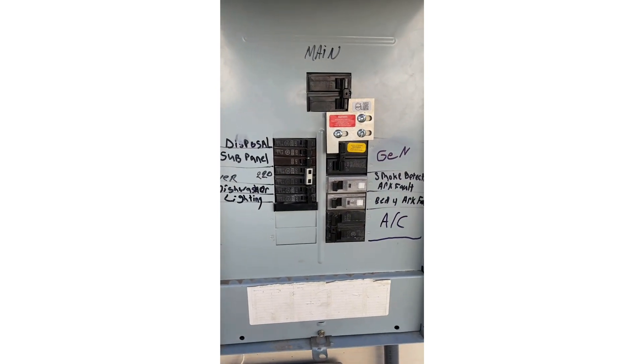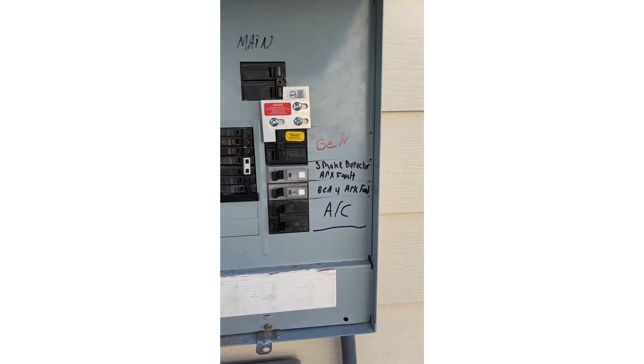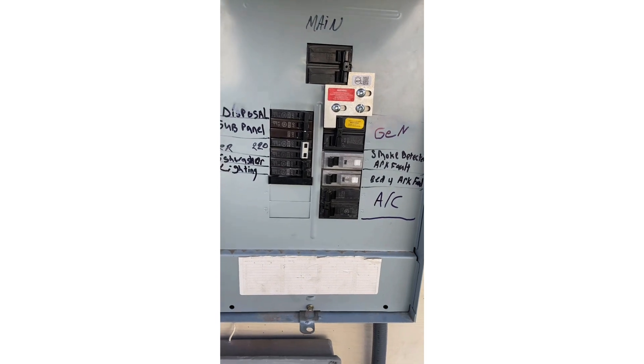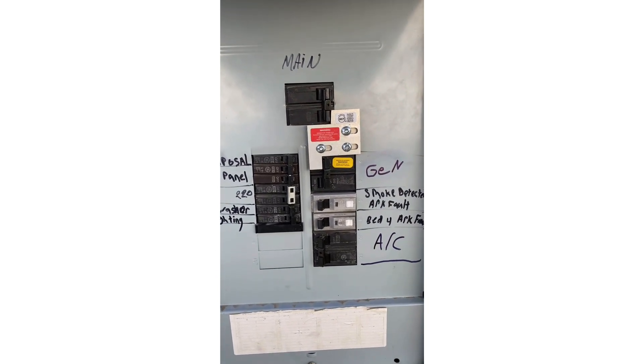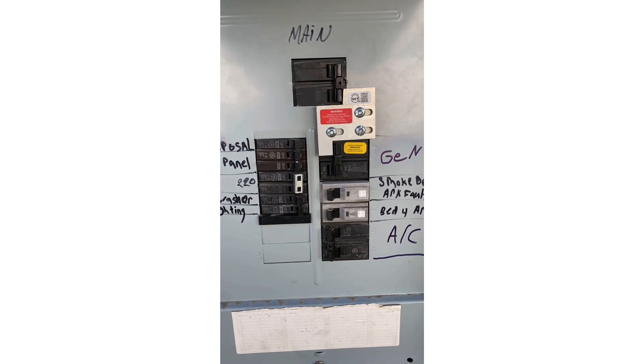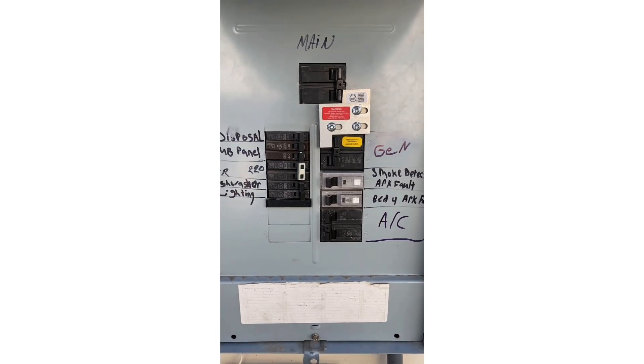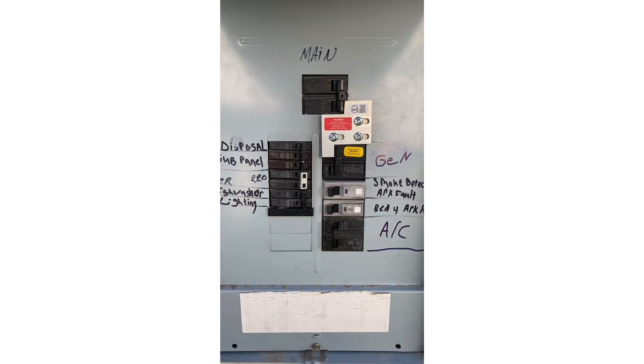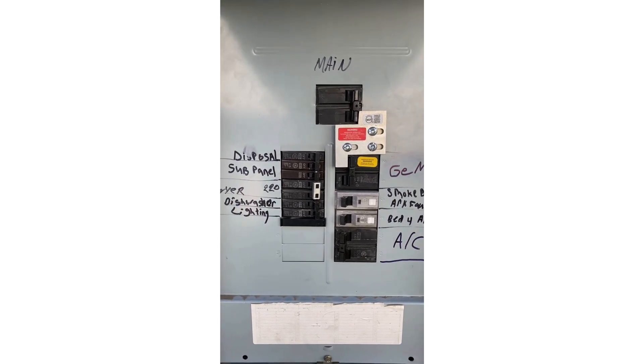Now, some of the disadvantages of this setup is that you're basically powering your entire panel. So if your generator is not big enough, or if you have a lot of heavy loads, you can potentially overload your generator if you put more load on it than it can handle. You have to be in charge of managing your own loads.